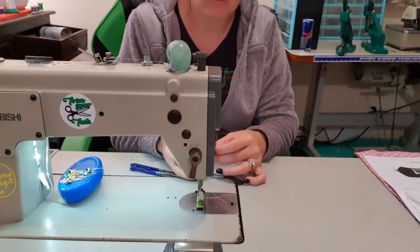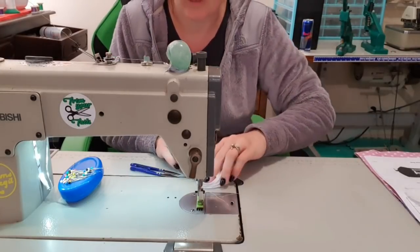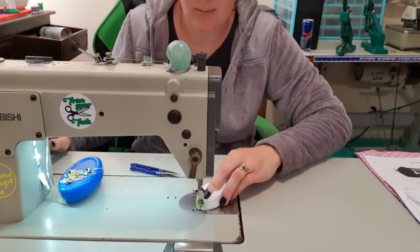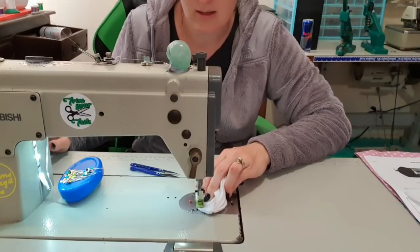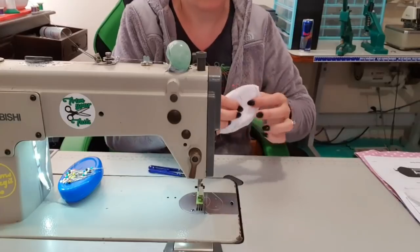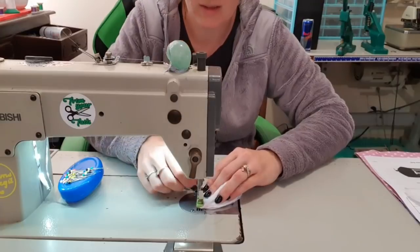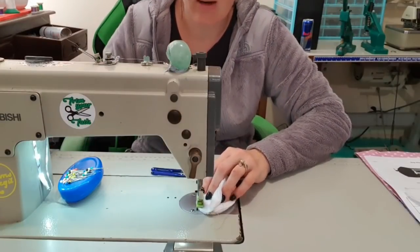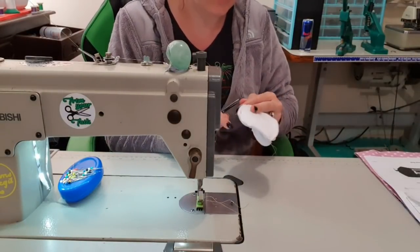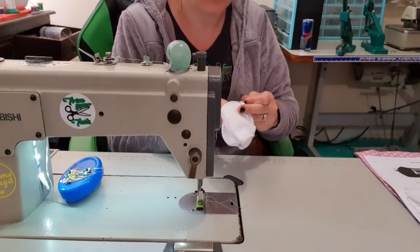I'm going to put in two pins as my start and stop points, squish this down out of the way, start at the top with my quarter-inch seam allowance, backstitch, come down to the pin, take the pin out, and backstitch to lock that in. Then I'm going to flip it over, start at the top, work down to the other pin, and backstitch. Because we've done a quarter-inch seam allowance, there will be no need to trim any of your seams — they're going to be fine just the way they are.